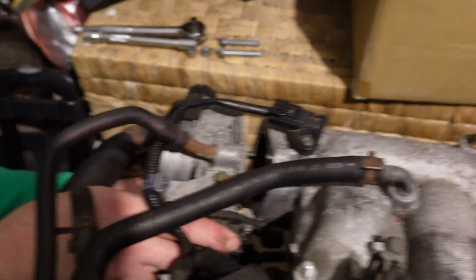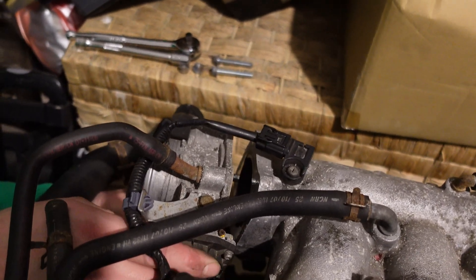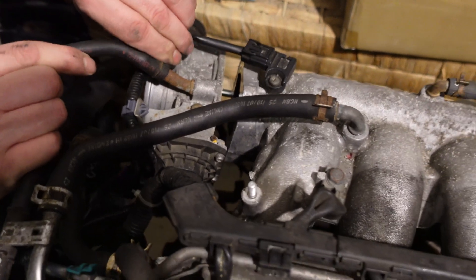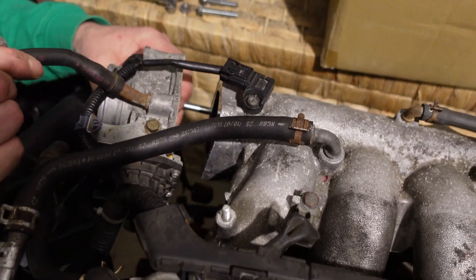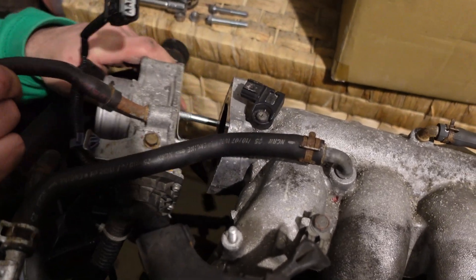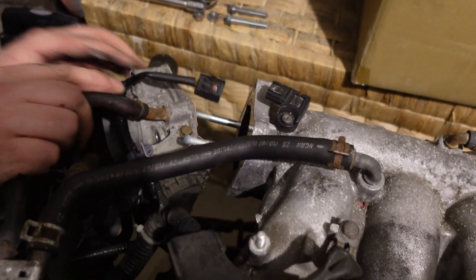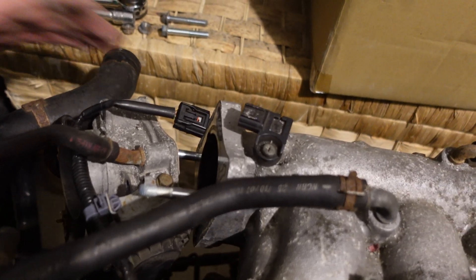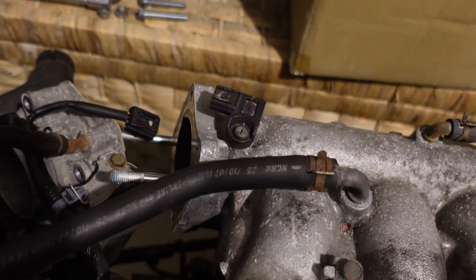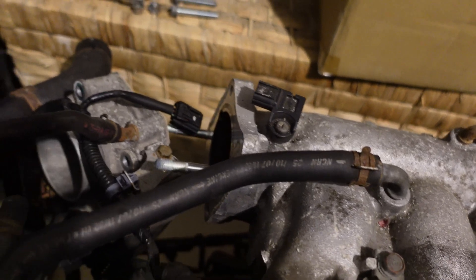We could technically just take the motor off the throttle body. But what we're going to do is we're going to see how far out the EP3 throttle body is. We can use the gasket to check it out. Because we think it's miles off — it does actually look quite a lot different. It'll be this bolt... yeah, because this one's a lot longer. It's that square-looking shape.